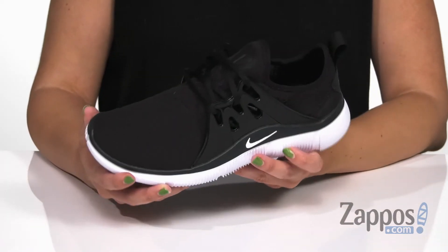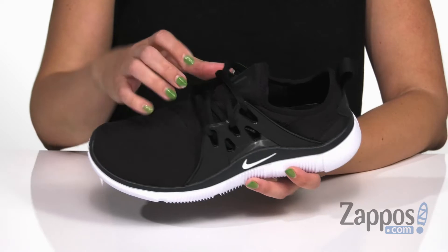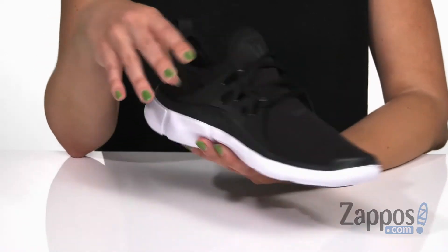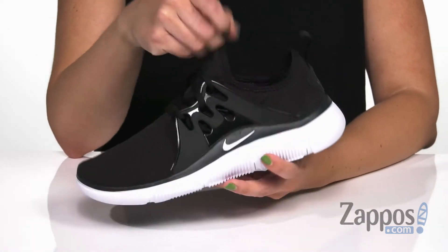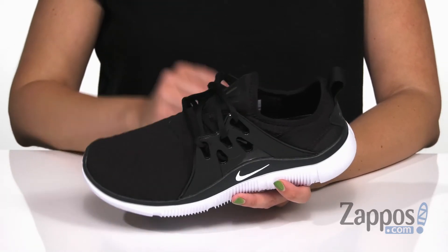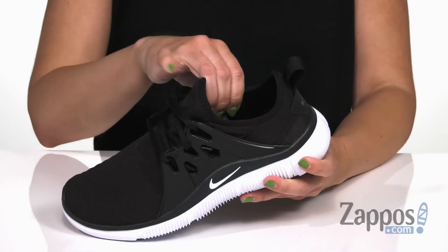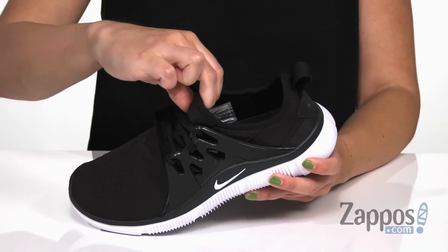These sneakers are super lightweight, they're made of a mesh upper so it's gonna be nice and breathable for you. I love a lace-up design because it's got this TPU cage to really give you a locked-in and secure fit. Plus it has a really cool look to it and I like the way the Nike logo is showing off there. It does have a booty-like construction, so it keeps the feet nice and secure.